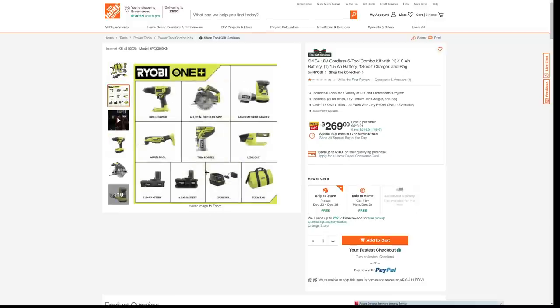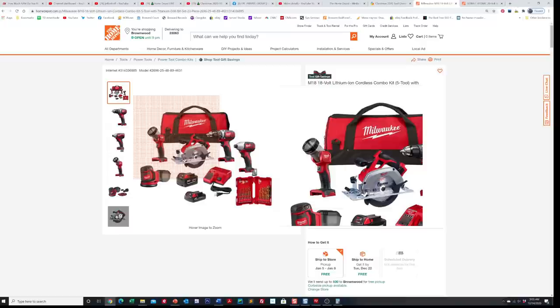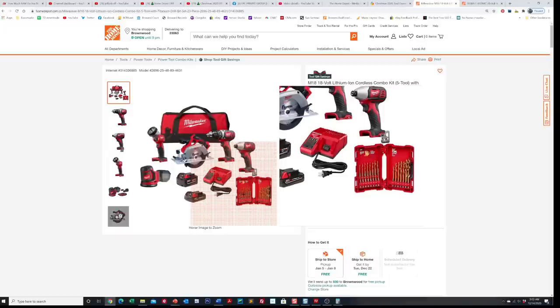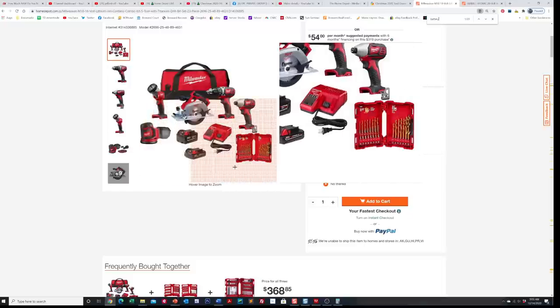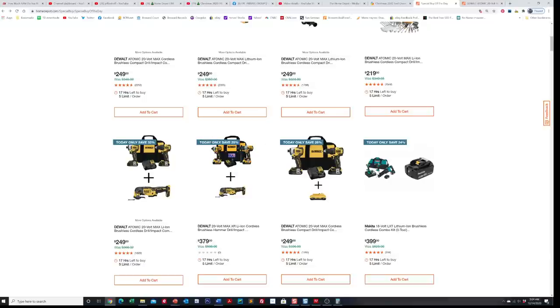Now coming down, we have three interesting Milwaukee deals. Here's your five-tool combo kit for $319. Look what it comes with: a circular saw, drill driver, impact driver, sander, and a drill bit kit. They're giving us a 3 amp hour and a 1.5 amp hour battery. They're taking $319 off this kit — basically 50% off. This is a screaming buy. If you were looking to spend money on a kit, this would be one to get. Compare that to some of the DeWalt ones up top that are more expensive and you're only getting a couple of tools.